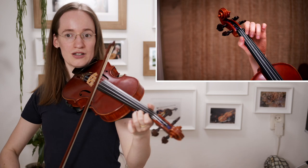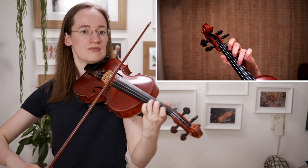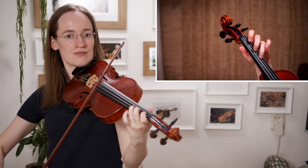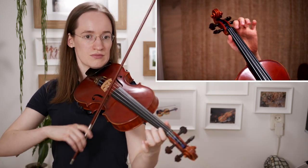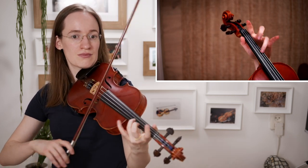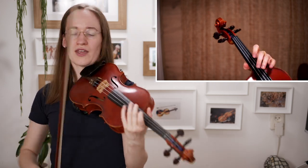Here this note gets louder — don't stop. Then get softer. Okay, now we are repeating it. And this is just a small variation.